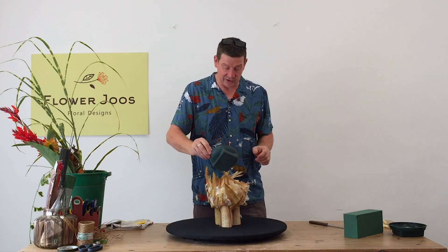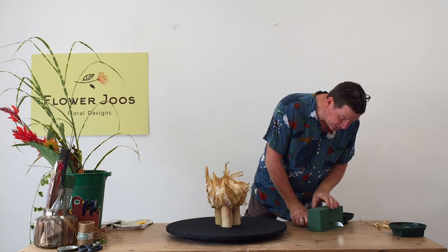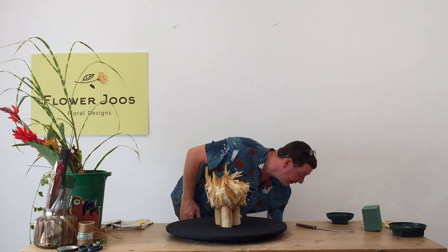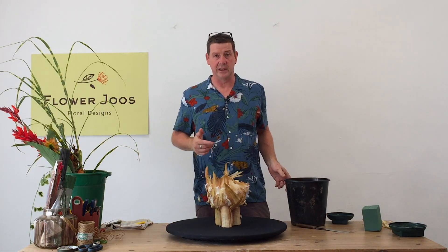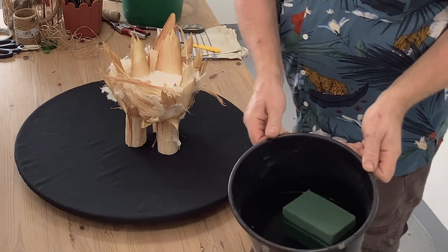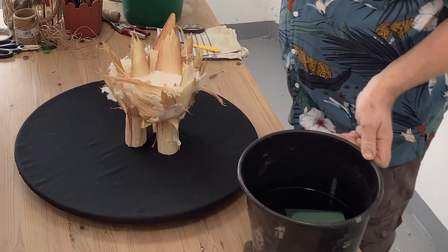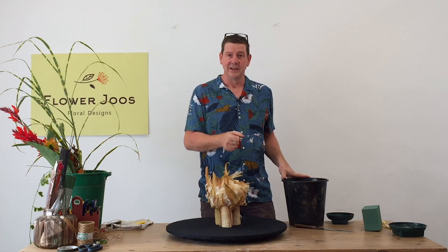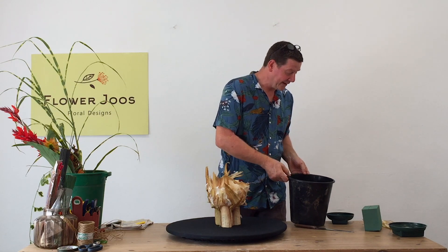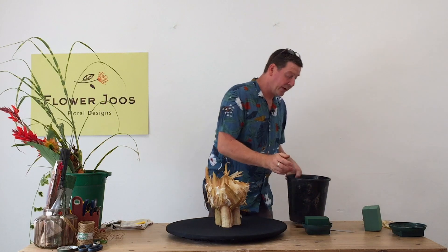I'm going to use some floral foam and this little Oasis dish just works perfectly. We're going to soak the foam — not everyone knows how to soak Oasis and we do get asked quite a lot in our comments section. What you do is just drop it into water and leave it to literally sink down. That will only take about 20 to 30 seconds. Don't be tempted to push the Oasis or the foam under the water surface — if you do that you'll create a bubble within it. As you can see, it's now soaked. You really don't need to force it; it does it quite quickly on its own.